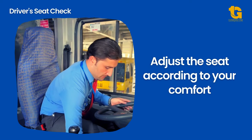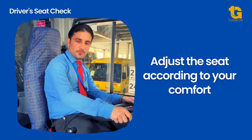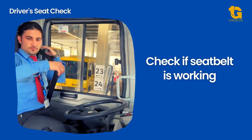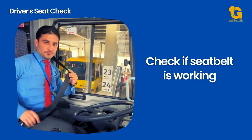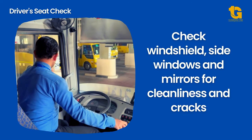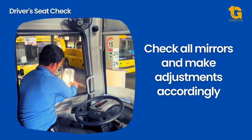Adjust the seat so that the steering wheel, brake pedal, accelerator, and all controls can be reached comfortably. Check if your seat belt is working. Check the windshield, side windows, and mirrors for cleanliness and cracks. Check all mirrors and make adjustments accordingly.